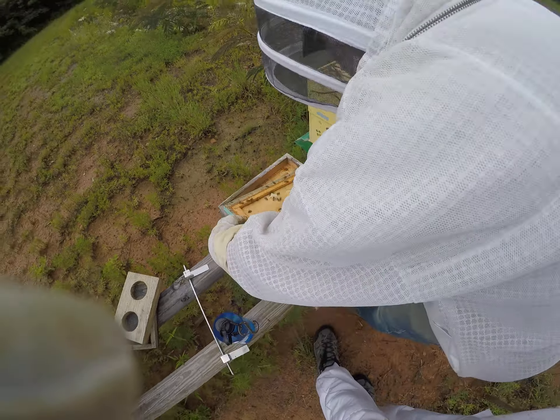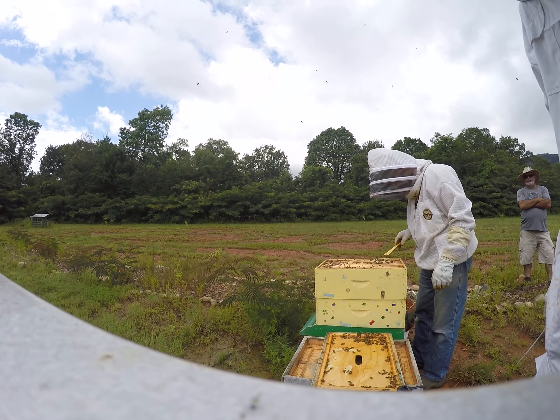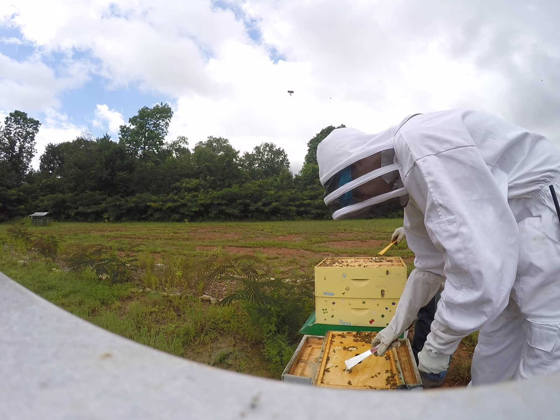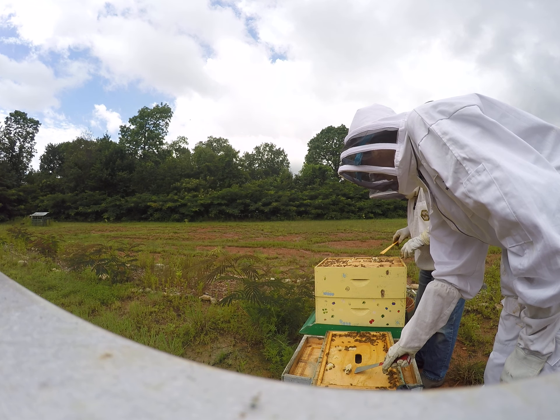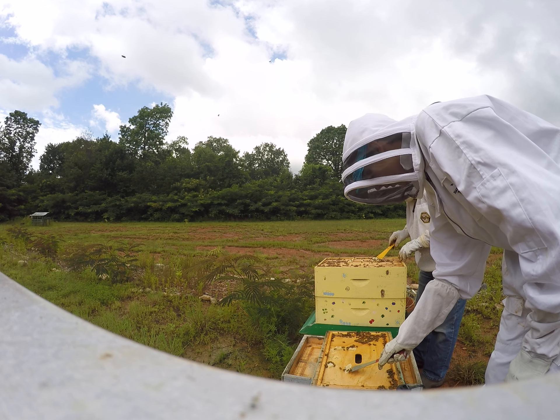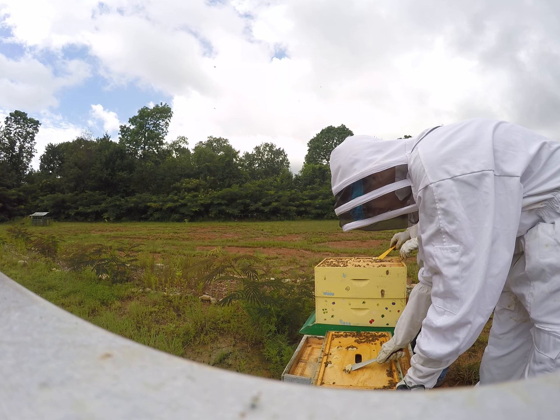Do you want to scrape that off? Yes, go ahead and scrape that off. That's the extra wax. If the bee space is correct, you should not have too much of that, but you do have some.